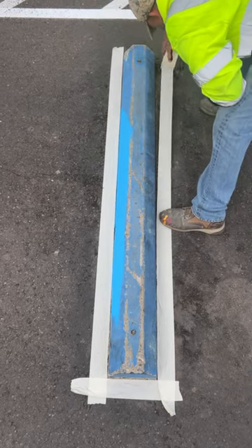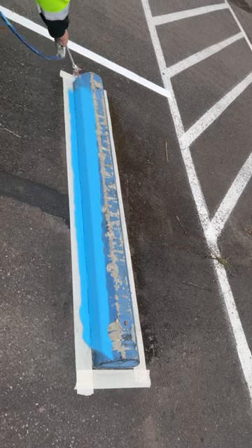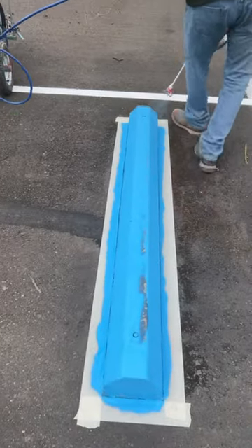Sometimes we use a blocker board, but today it was tape. We do this to account for overspray when we paint, and it lets us get a more precise finished look. It also allows us to not need to be as precise with the spray gun.